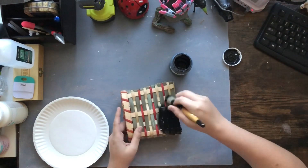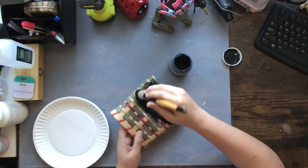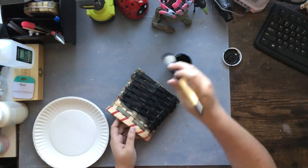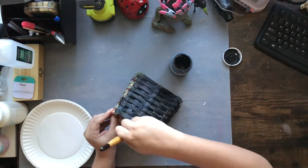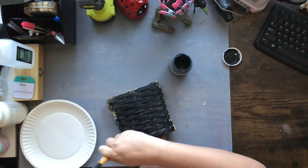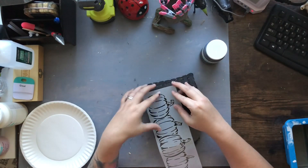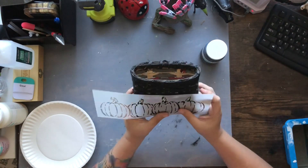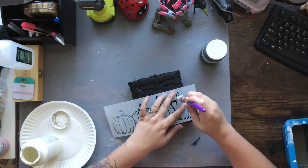It had a coat hanger shaped like a tree that wasn't going to work for me, so I completely removed that tree coat hanger from this basket. The theme for these DIYs today is going to be black and white. I typically do a lot of softer pastel colors, but with fall coming I do like to get into more rustic colors — the deeper fall colors like burnt oranges, black, and white. You can make this however you want.